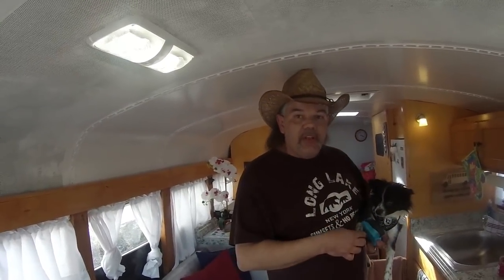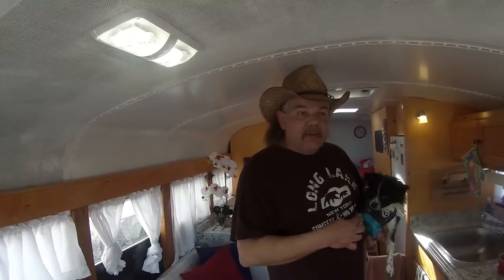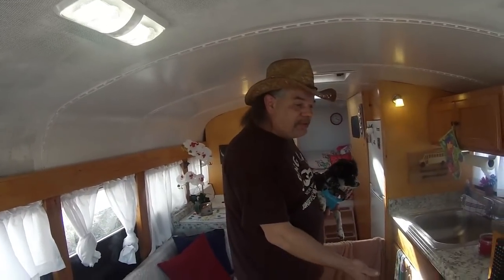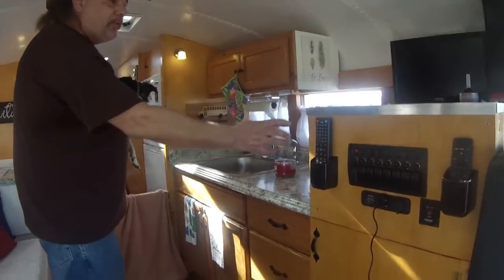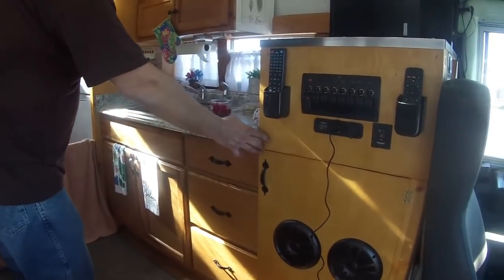I wanted everything new — I didn't want to use repurposed materials. So we got new cabinets and we stained them: the upper cabinets, the countertop. But all the woodwork you see here was hand-built.